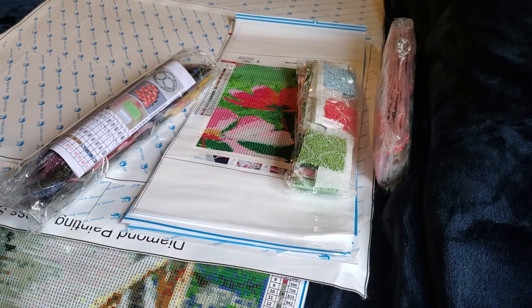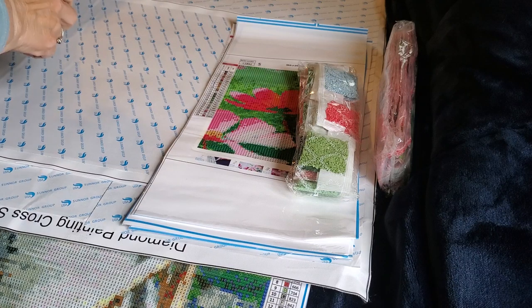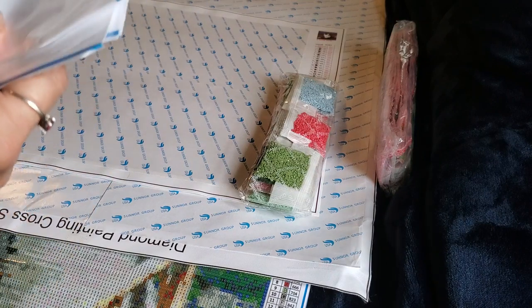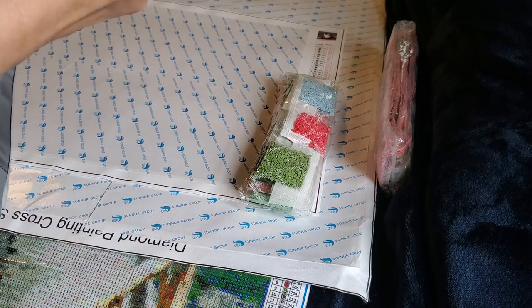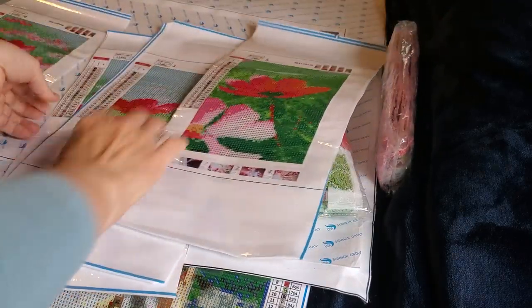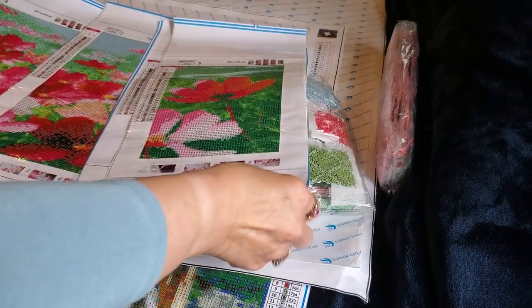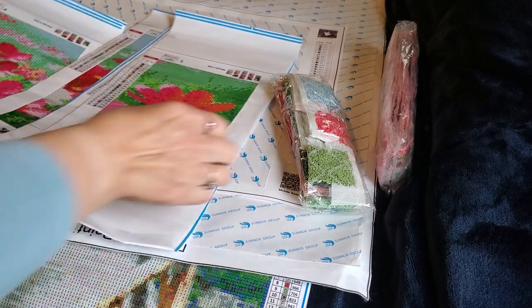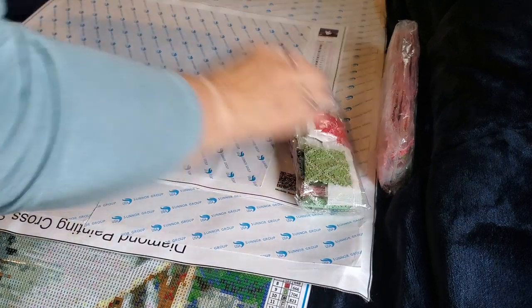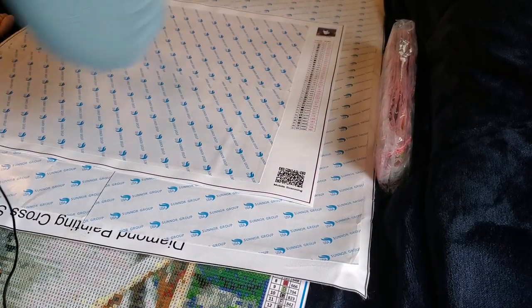I love that one. Here are her drills — I just store them all together, drills and canvases. This is a five-panel and it is cosmos flowers — beautiful bright pink flowers. I'll put that in the box with that type of canvas.